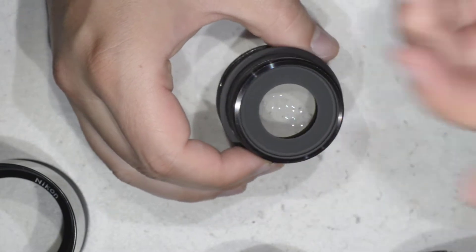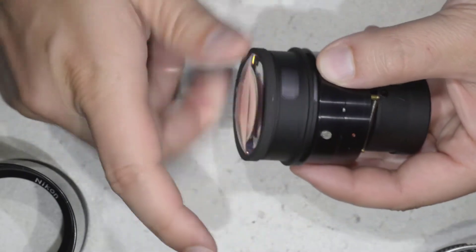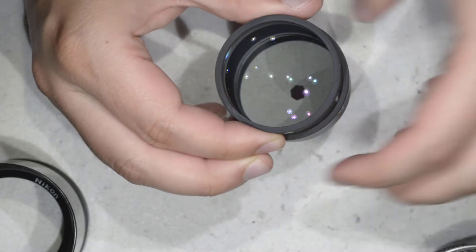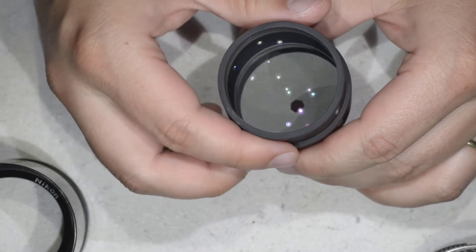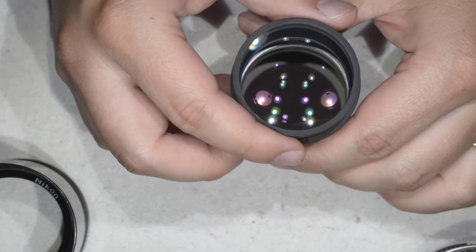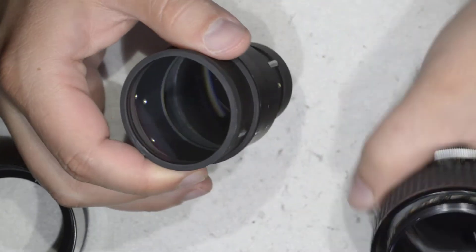So we can re-screw this part of the lens. Wow, this is fantastic — the lens is extremely clean. I'm going to make a macro shot of that just after to show you. As you can see now, all the dust is gone, so we can proceed to the reassembly of the lens.